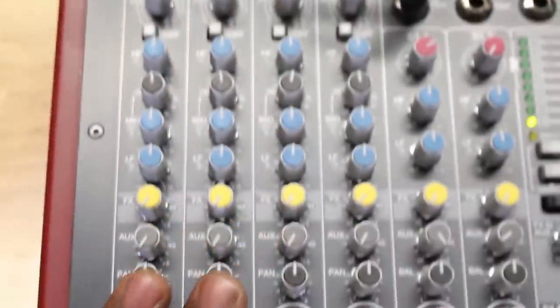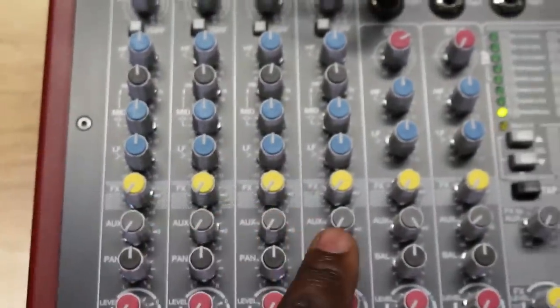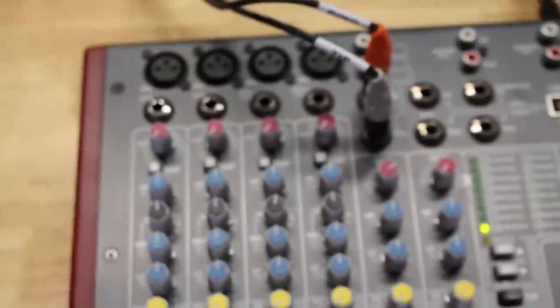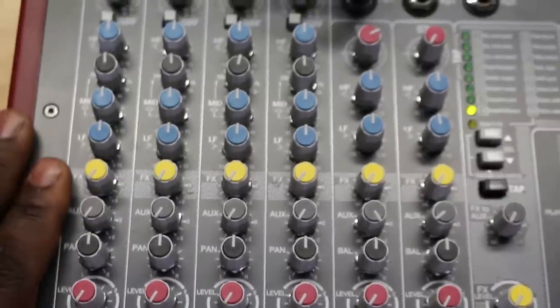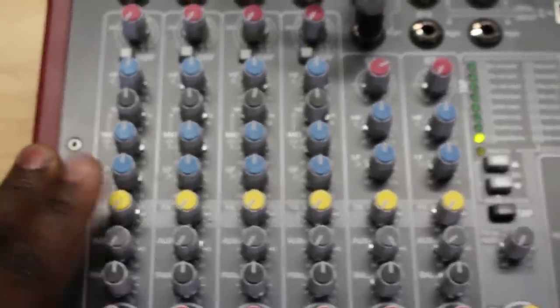Notice on the mic pre channels that I have the subs turned all the way down. Generally speaking we don't like to put spoken word into our auxiliaries — there's just no need for it because the voice isn't going to go down low enough to need the sub.